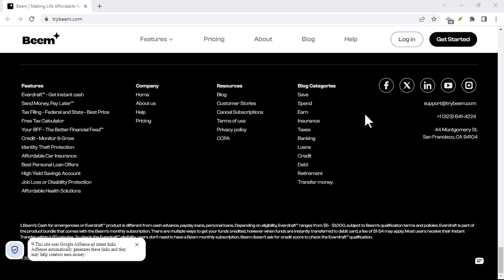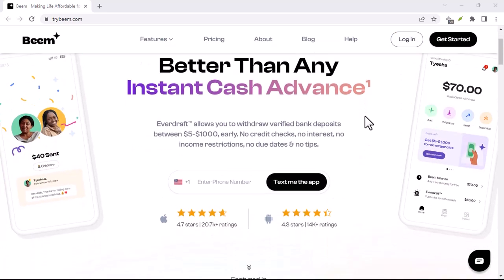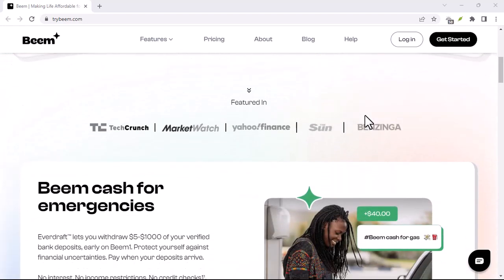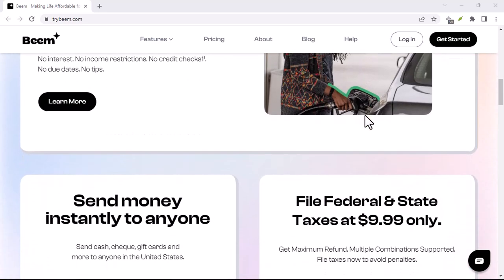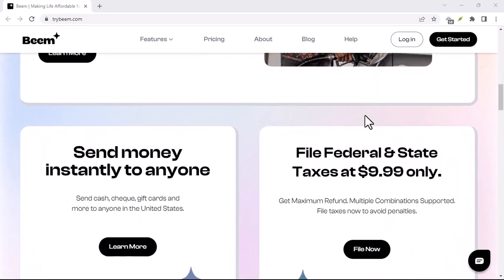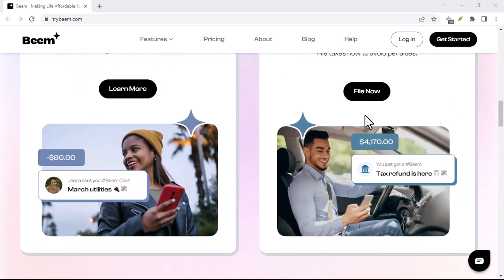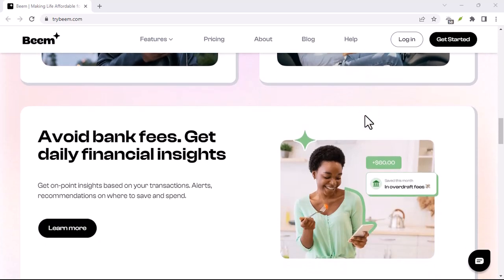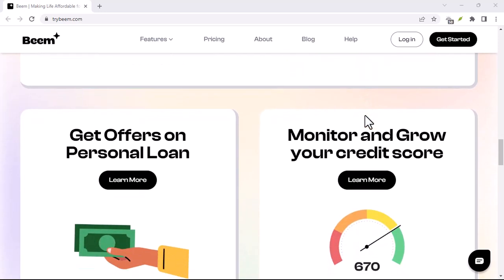Now on to part two: verifying your debit card. Beam needs to confirm you're the rightful owner of the card powering your transactions. This is usually a breeze. Beam will make two tiny deposits — think cents, not dollars — into your bank account linked to the debit card. The Beam app will then ask you to enter the exact amounts of those tiny deposits. Once you enter the correct amounts, Beam will verify your card and you're good to go.